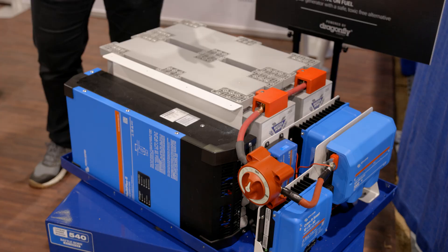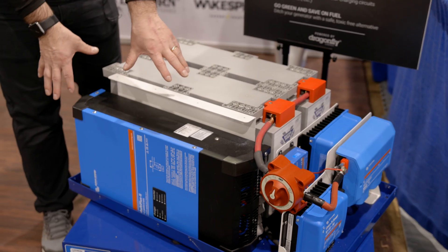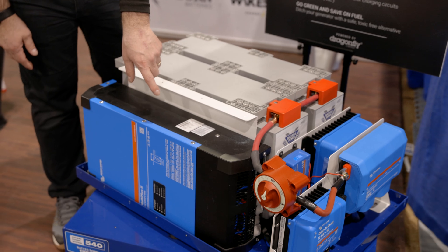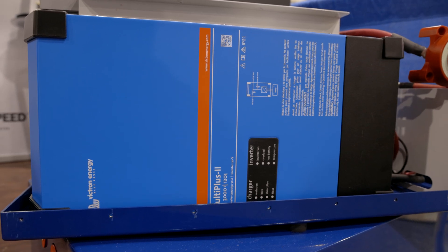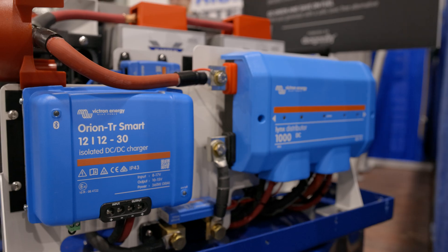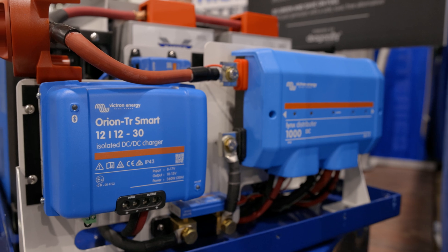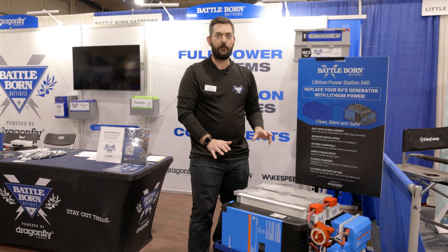We've packed two 12 volt 270 amp hour Game Changer batteries in here. We've paired it with a suite of Victron components — we've got the Multi Plus 2 that will allow 50 amp AC service, DC distribution with the Lynx distributor, an Orion DC to DC charger, a Victron MPPT, and all the battery monitoring you could ask for.